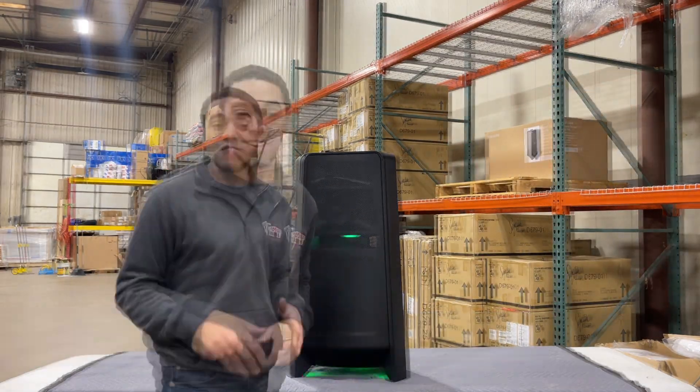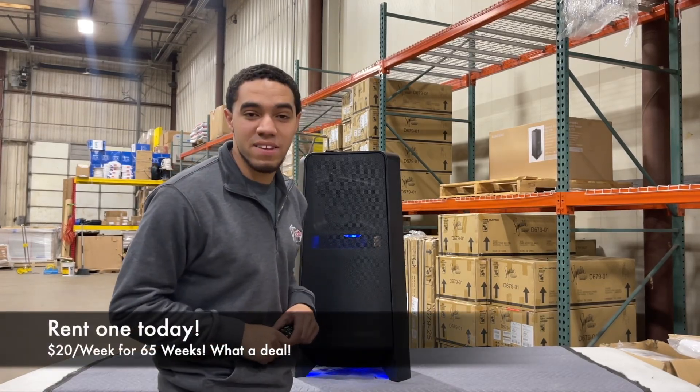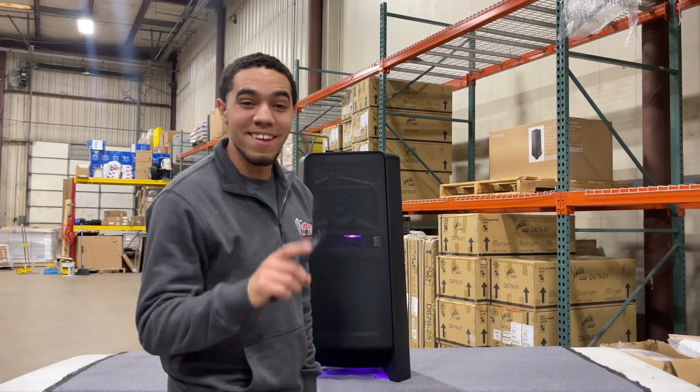Enjoy your party. You can visit one of our store locations today and rent one of these for $20 a week for 65 weeks. It's really awesome, it's a great sounding speaker. Rent it, own it, love it. Have a great day.